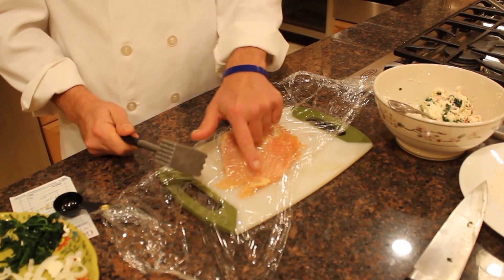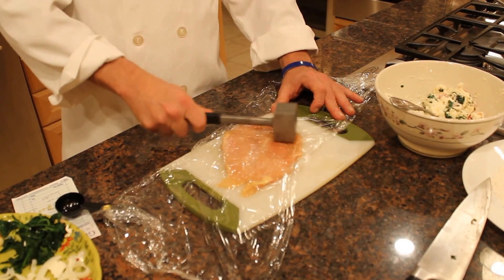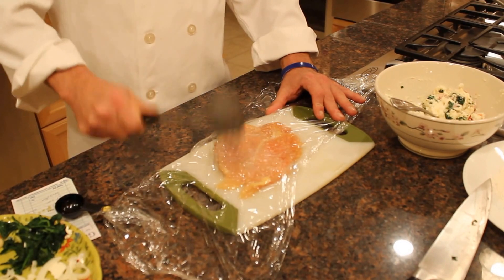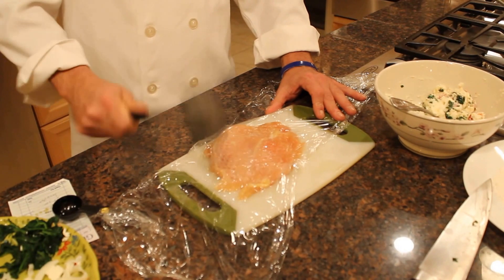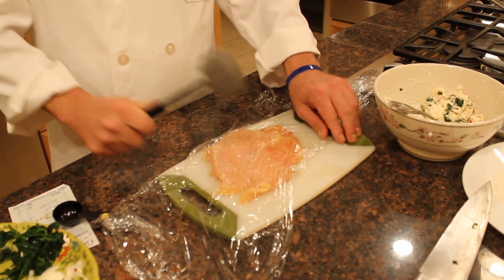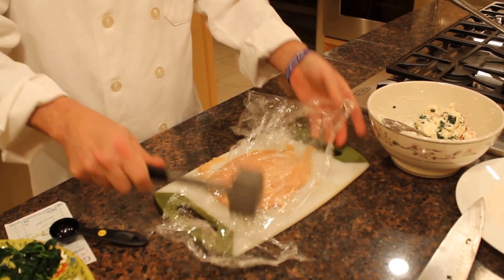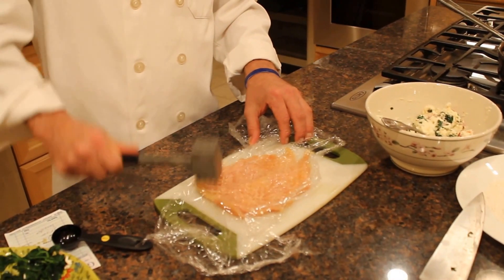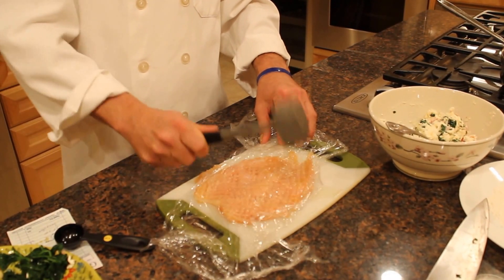If you have a piece that's really thin and a piece that's thicker, the thin part is going to burn and the thick part isn't going to get cooked. So your goal is to flatten it out evenly. I'm not really banging straight down — I'm pushing. This might take a little while and a little bit of practice, but anybody can do it. Just keep banging it. If you want, you can take the paper out, flip the chicken over. You want to get it as thin as possible so when you roll it up, it'll be rolled up nicely and it won't take forever to cook.